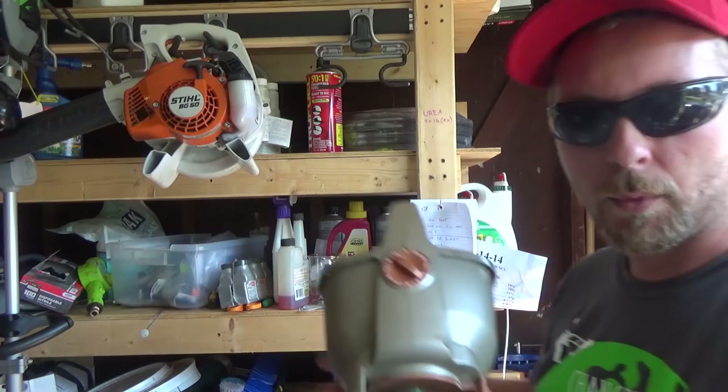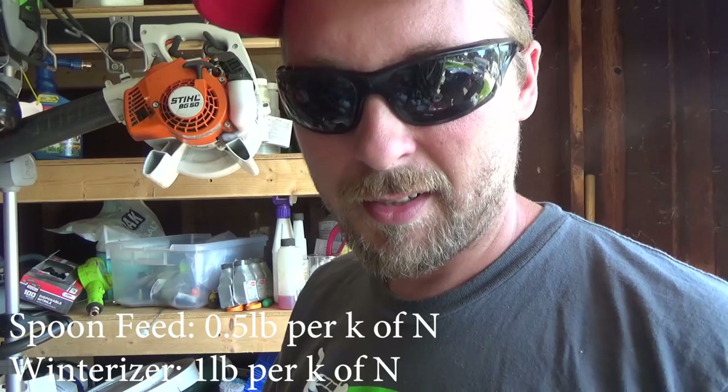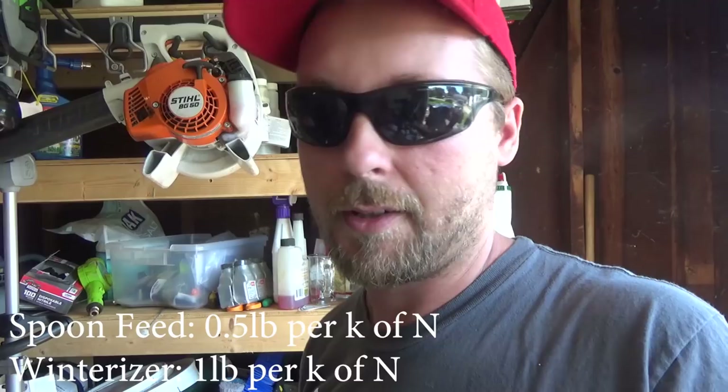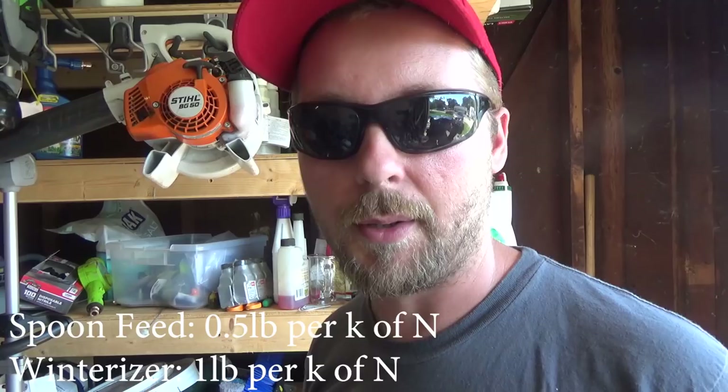In the fall, I like to spoon feed my grass to help it thicken up and heal from the rough summer. The way I do it is with the Whiz spreader — I have mine set to four. You might need to adjust it based on your walking speed or the size of your urea granules. I just go around once a week after I mow, spread some fertilizer, then water the lawn. I do this weekly until the grass starts to slow down, then I cut it off.